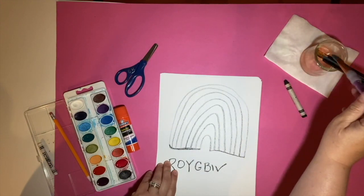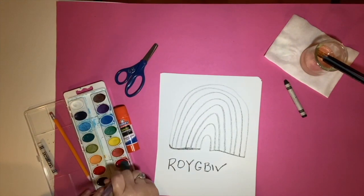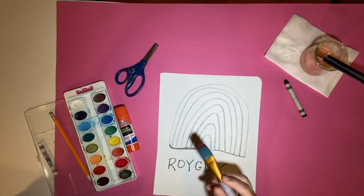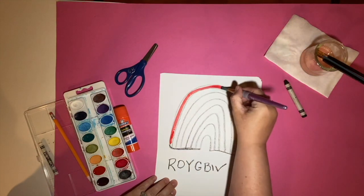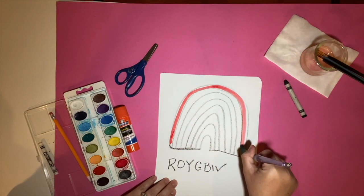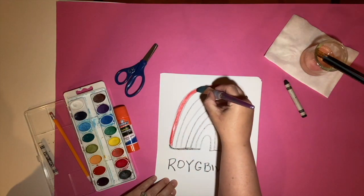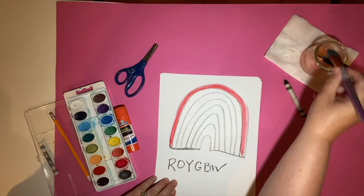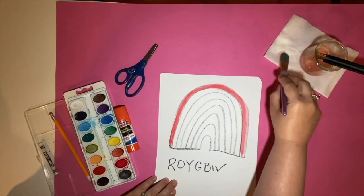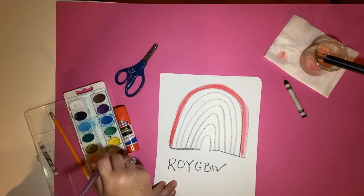Now we're going to take a paintbrush — we have some paints over here. We're going to start with red, it's the first one. Just add some paint. Something that the crayon will do is keep the colors from blending into one another, but it's okay if they blend in a little bit.